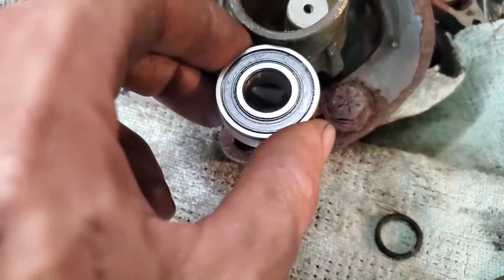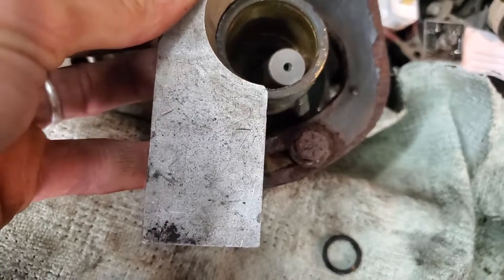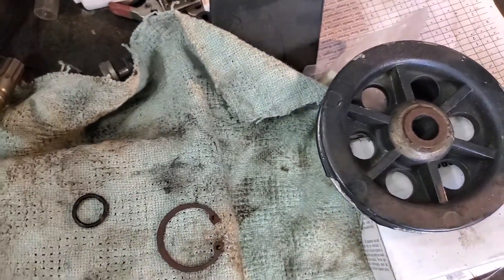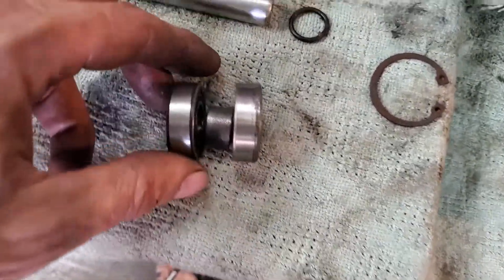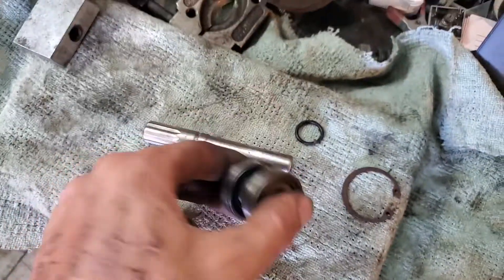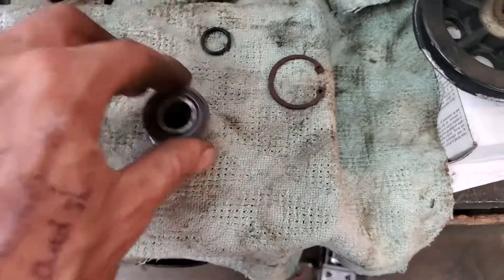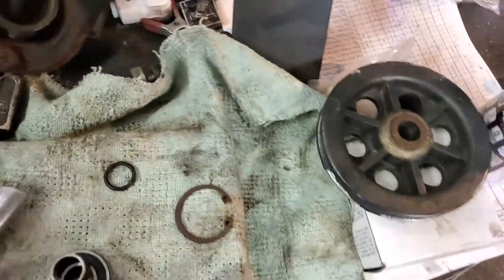Once the bearings get to maybe an eighth or a quarter of an inch out, the first bearing is gonna start coming flush with the housing. At that point you're gonna have to support the outer edge with two supports so the bearings can come past while you press the shaft up. Once you get the shaft out, you'll have the bearings sitting on there with a shoulder on the shaft. You can put the bearing puller underneath and try to push them out at the same time.